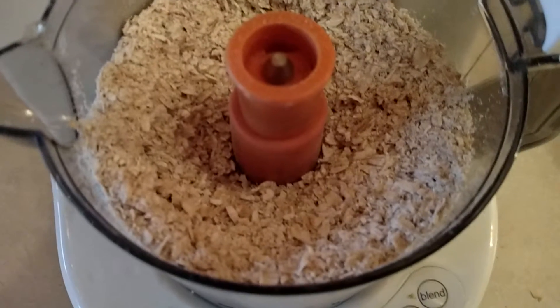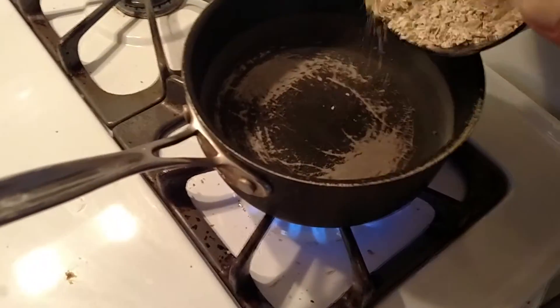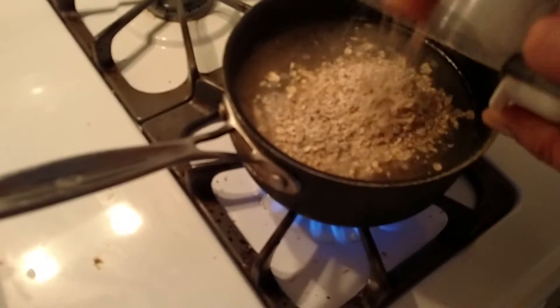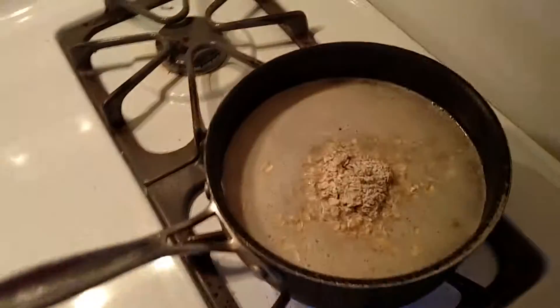I just give it a few taps until it's a little finer. You can see how that cuts up the oats a little bit more, and you don't even need to take the blade out. Just bring it over to your water that's warming up and pour it in. There we go — give that a few stirs.